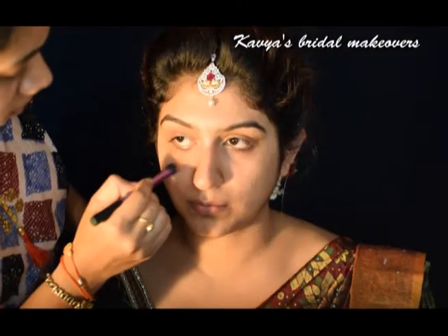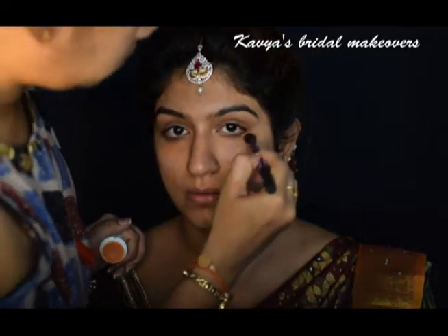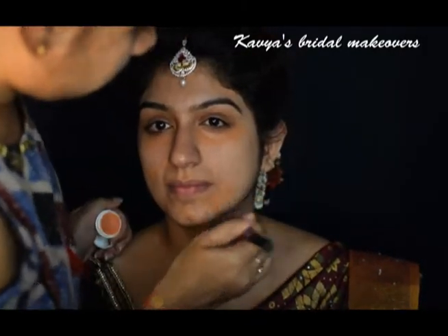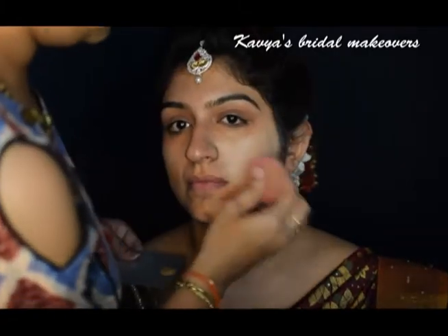I have already prepped her face with some moisturizer and Benefit Pore Fessional Primer. It's very important to use a silicone-based primer when you have pores on your face. This is one such primer which contains silicone. I am color correcting her face with Kryolan Dermacolor.